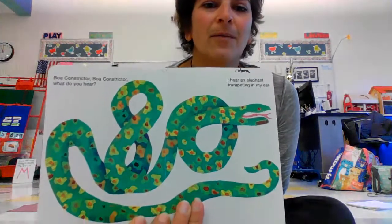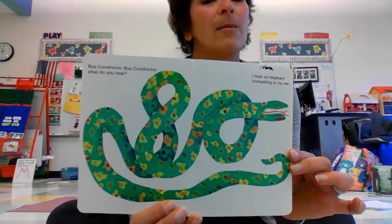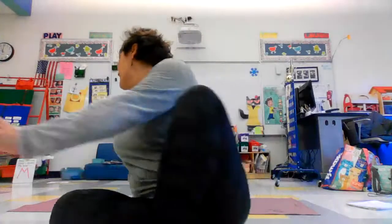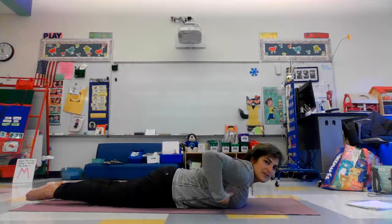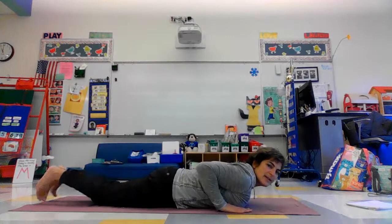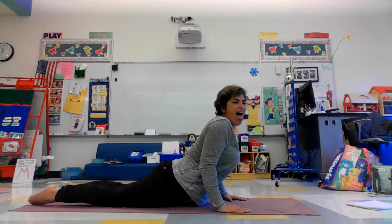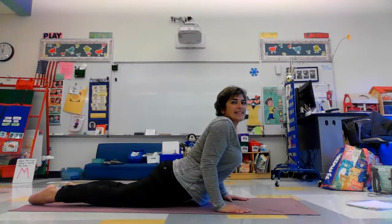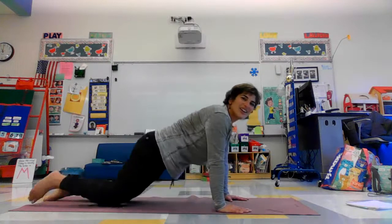Look at this beautiful boa constrictor — I love Eric Carle's illustrations, they're so beautiful. We're going to do cobra pose, a snake pose. To do a snake pose, come onto your belly, put your hands right underneath your shoulders, and then press up. And even here you could do a little lion's breath or a snake breath, or you could hiss like a snake.